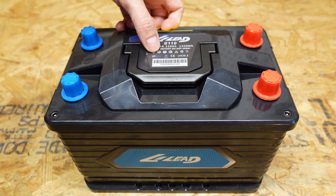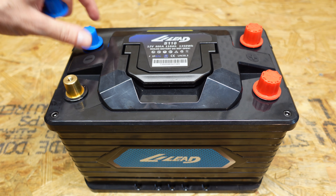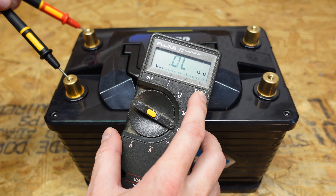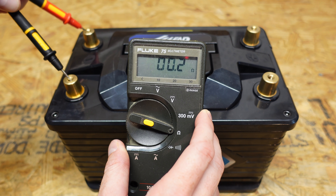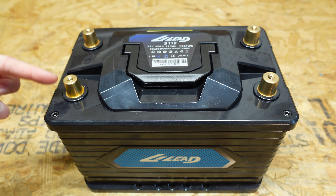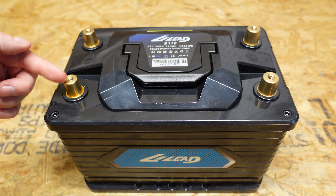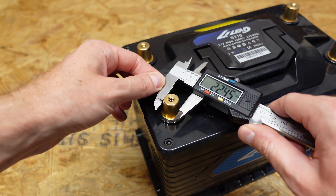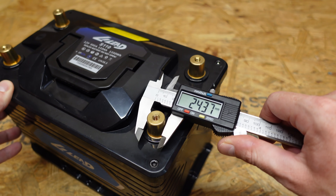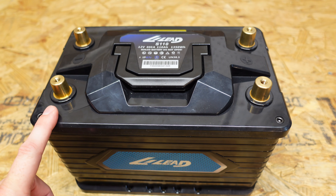This battery carries an IP67 rating, meaning it's waterproof to a degree. We've also got two sets of terminals — it looks like there are two negative and two positive terminals. Measuring them, I'm getting 0.2 ohms at each, so it'll be interesting to see if these terminals are connected in parallel or going to separate parts of the BMS. On the negative side the posts measure 16.12 millimeters, and on the positive side 18 millimeters, so the positive is slightly larger.